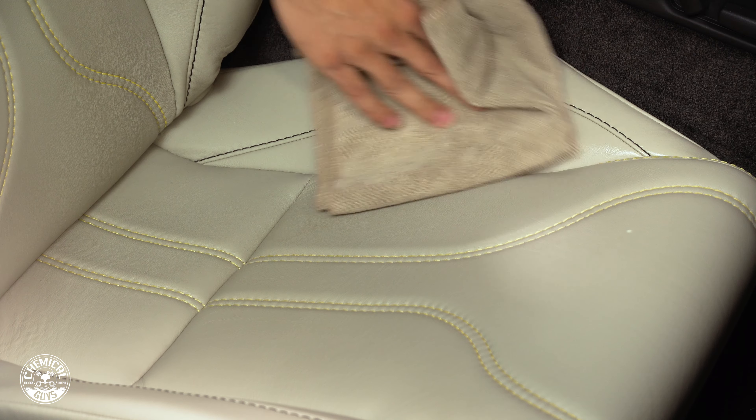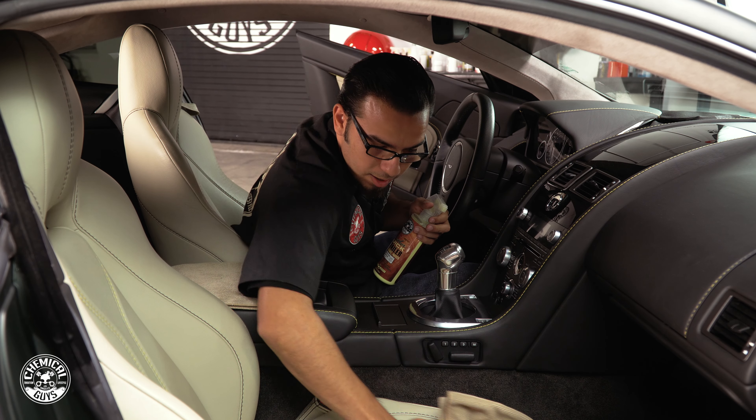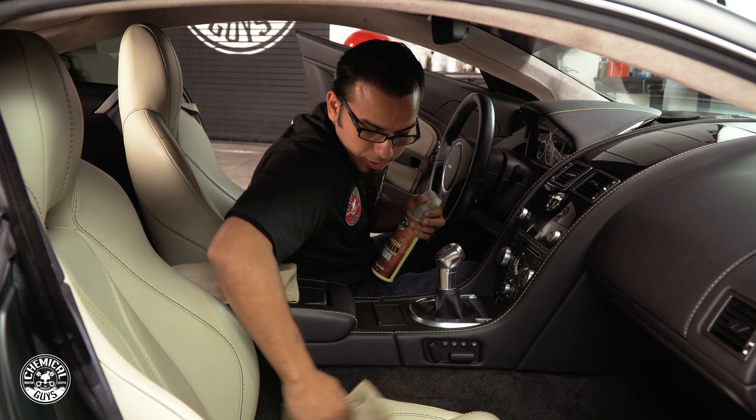Hey guys, today I want to show you a quick tip on how to maintain your leather. Now let's say you've already cleaned and conditioned your seats but every so often you still notice a little bit of grime and debris and dust on there — that's why we have our Leather Quick Detailer.